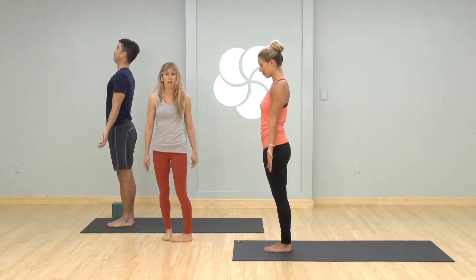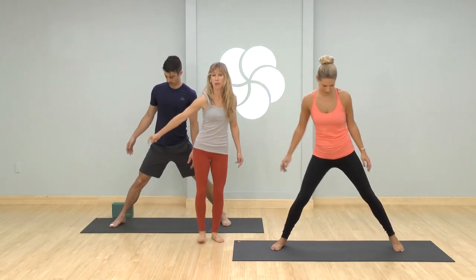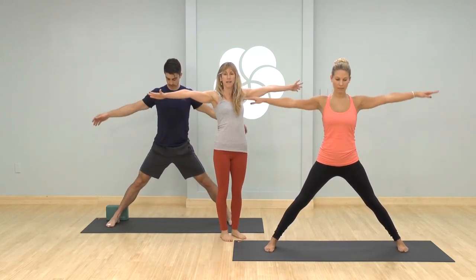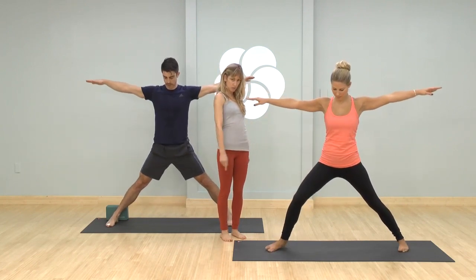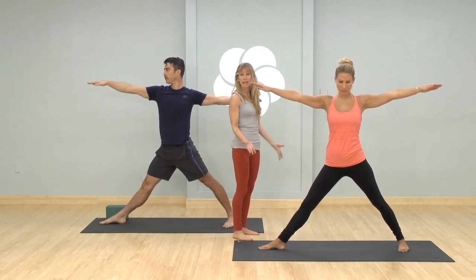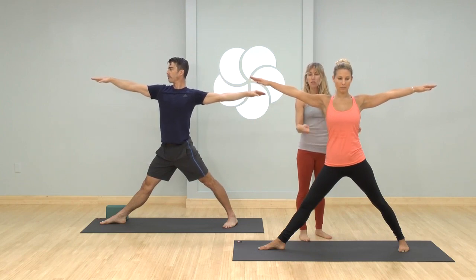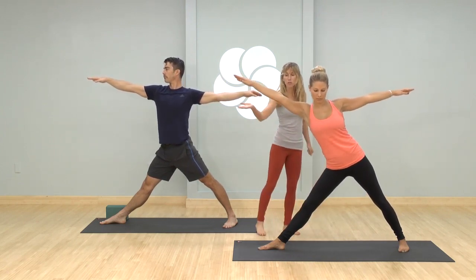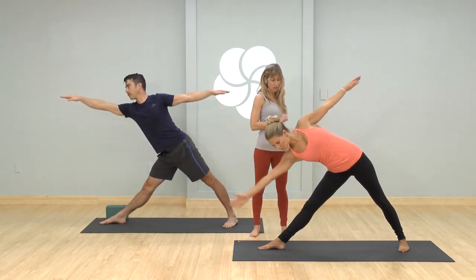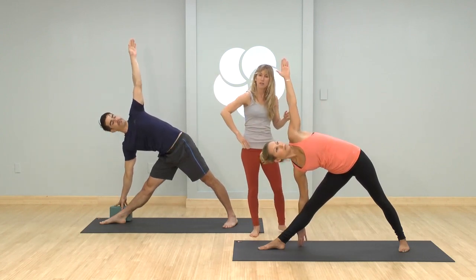We're going to take triangle pose to ardha chandrasana. Step your legs wide apart on the mat — Poppo is going to use a block, placed to the outside of his right heel. Put your arms out to the side, rotate your right leg out 90 degrees, spin your back foot in at a slight angle. Press into the feet, engage your legs to feel straight, take a deep breath in, lengthen the sides of your body and spine. Then slowly exhale, reach your right arm forward, continue to lengthen the side body and spine, and place your right hand down. Top arm up — pause.